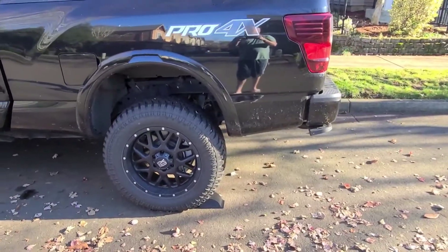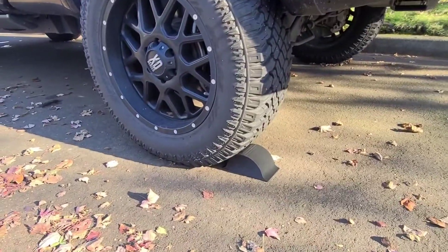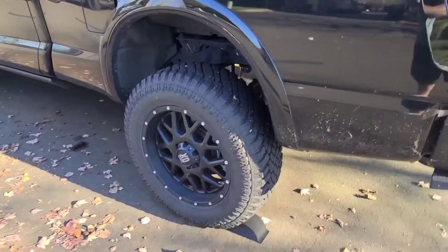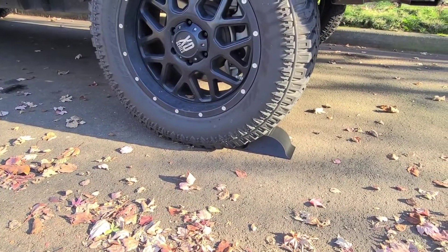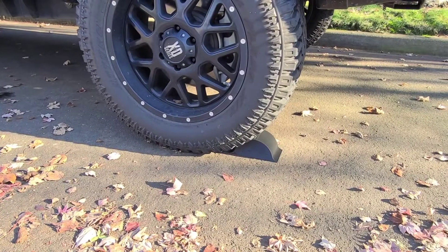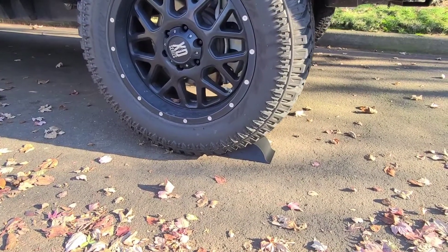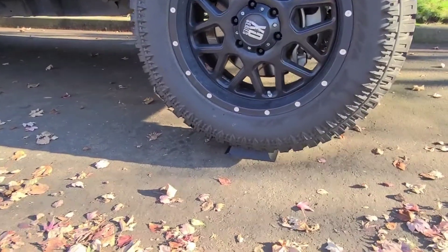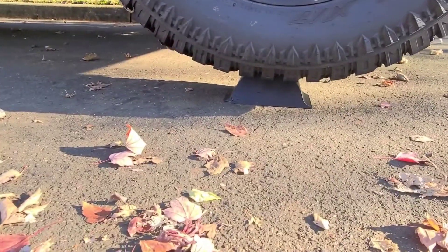Here we are — we're going to do a strength test. It's the same piece I showed you earlier. As you can tell, tires are inflated normal. I'm going to see how strong this is. All right, back it up slowly. Stop. Well, as you can tell, it didn't break.